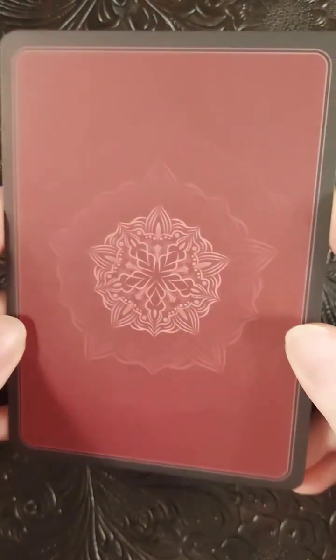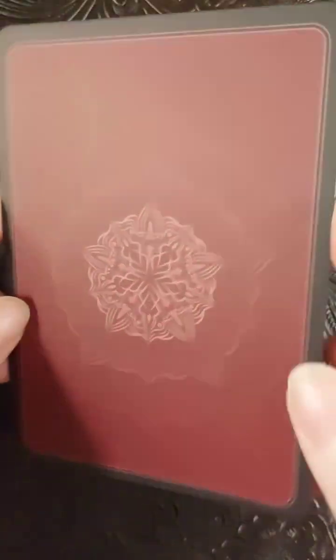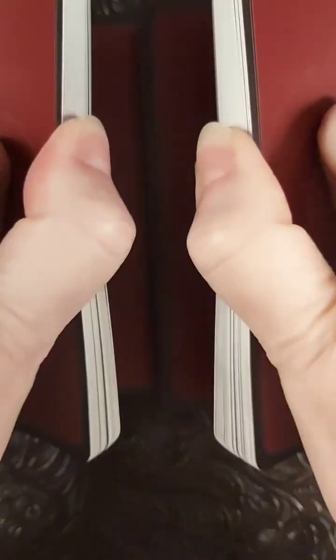The beautiful backings — as you can see, they're very matte; you're not getting hardly any sheen. So let's shuffle and pull one, and we'll look at what the guidebook has to tell us.